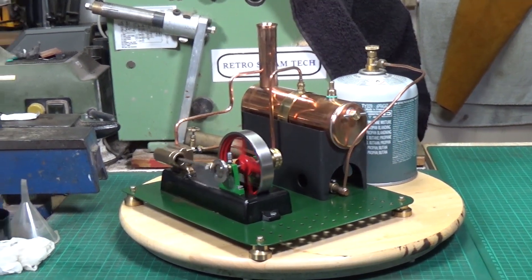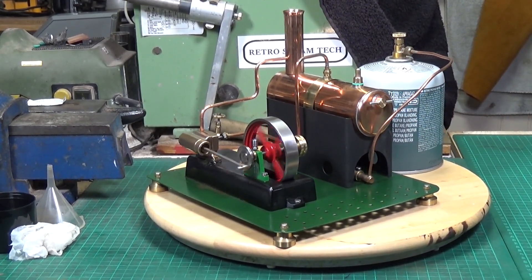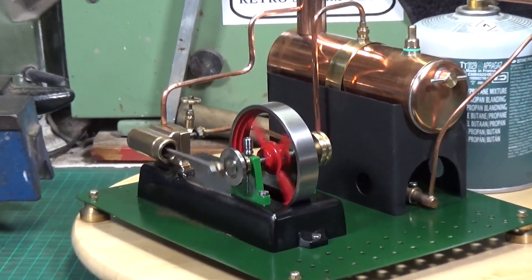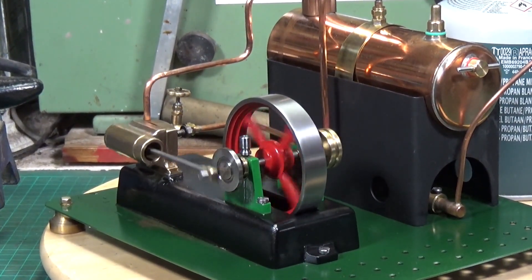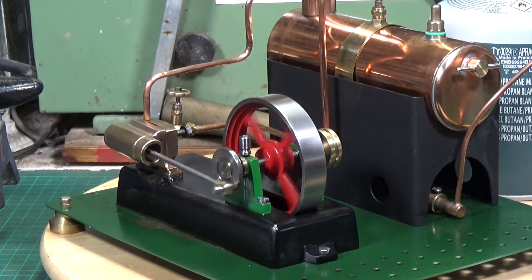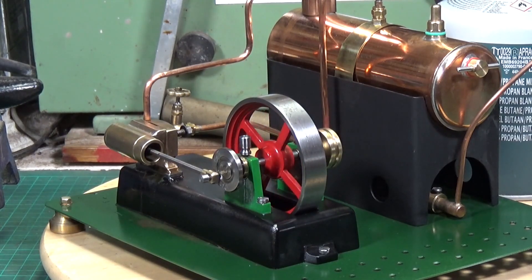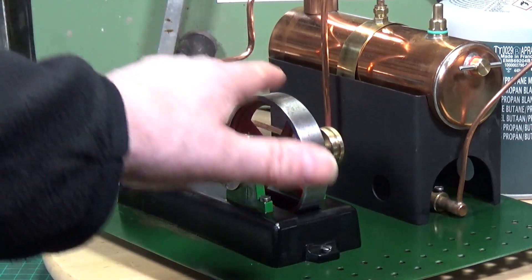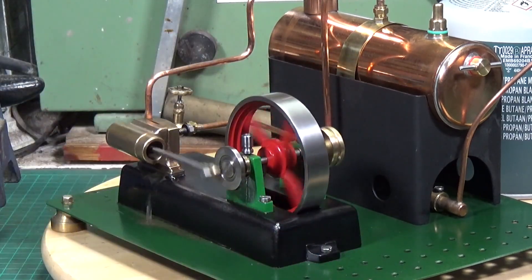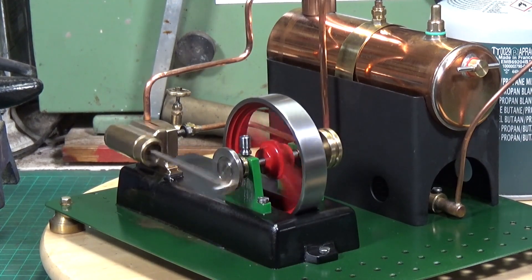I'm quite pleased - my labours over Christmas have come to a fine conclusion. I don't know if the chap who built this is out there watching this, but if he is, you should be really pleased - it's a superb engine, it really is. I think we need just a little bit more. There we go. The flywheel runs through - it's just absolutely lovely.